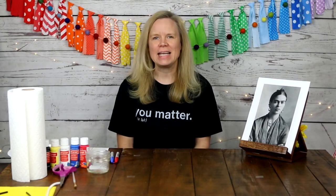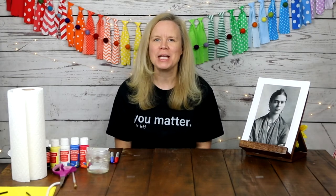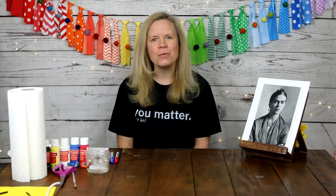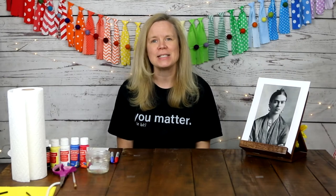Hi everyone! Welcome back to Kidding Around. My name is Melanie Smith and I am thrilled that you are here with me today for another Masterpiece Monday. Today we will be talking about the artist Frida Kahlo and we will be making a self-portrait in her style.